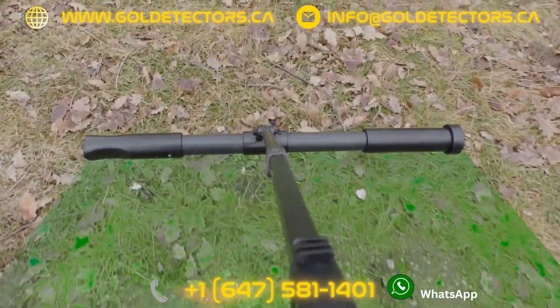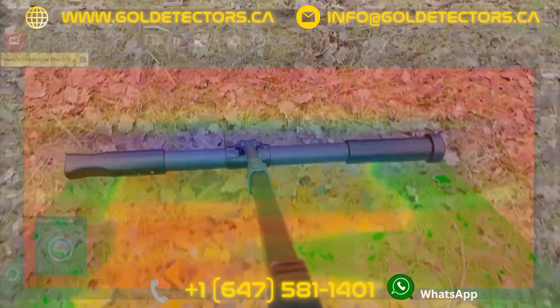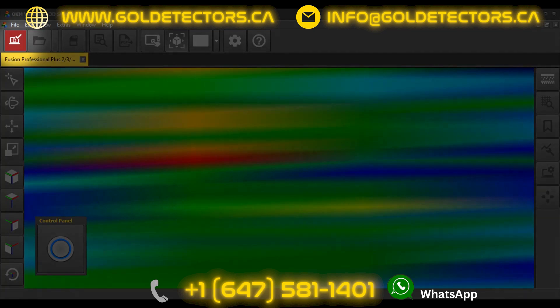The red and blue signatures indicate potential target objects. Finish your live scan by clicking on the red Finish Import button.